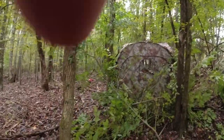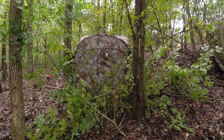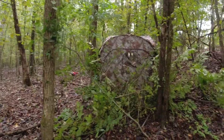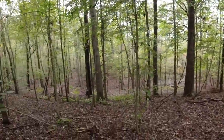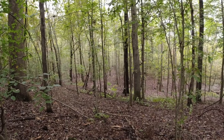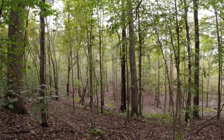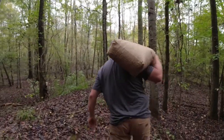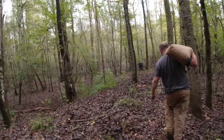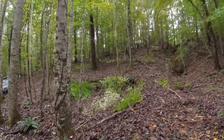Alright guys, I think we're going to call that a wrap on the blind today. I really like our setup. We're going to go get the feeder, move it down here, and we should be ready. We got the feeder set up. Go show him the blind.